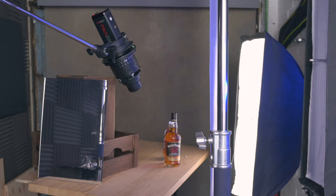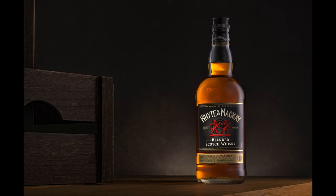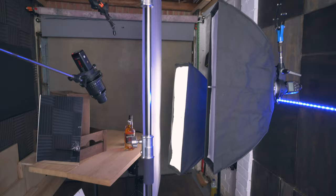To talk you through it, I have a c-stand here and on top of that I've rolled out some tracing paper. At the back I have the City 600 sitting in a strip box, which is bouncing through the tracing paper and giving a nice gradient light over on the side of the bottle. This light here is also firing through the tracing paper, wrapping around the bottle to illuminate the front of the bottle.